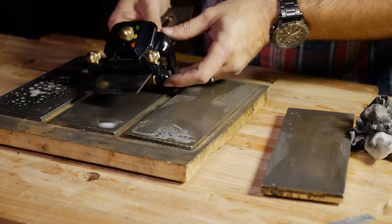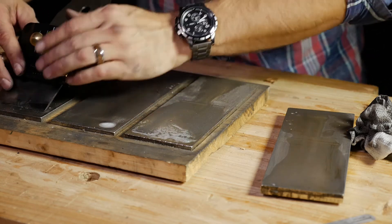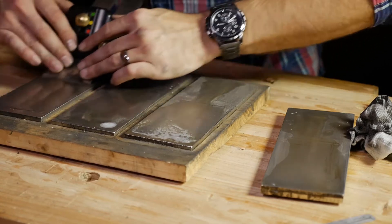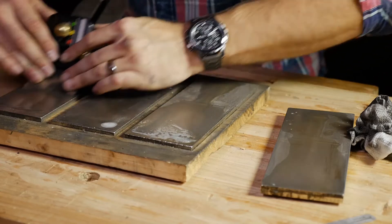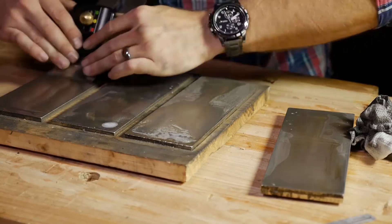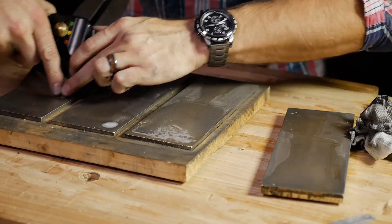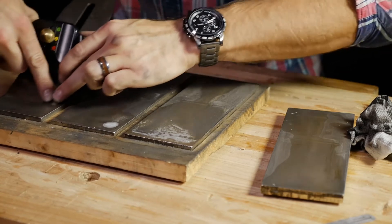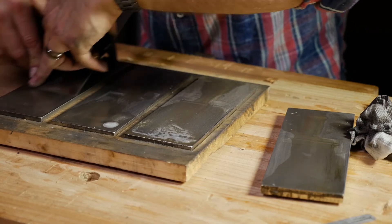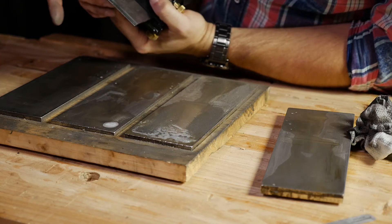Don't lift this thing up off the stone — you're just adding extra pressure to the corners. Work the entire bevel with even pressure over on the extra extra fine stone, adding pressure on the corner and then pressure on the opposite corner.